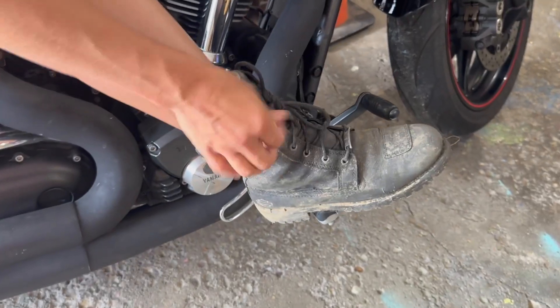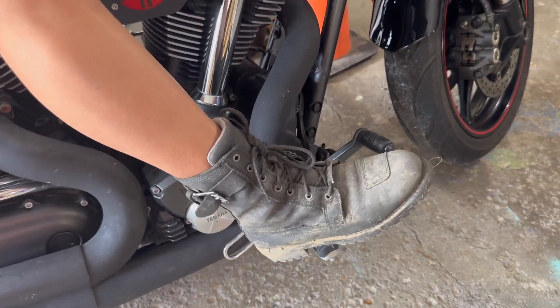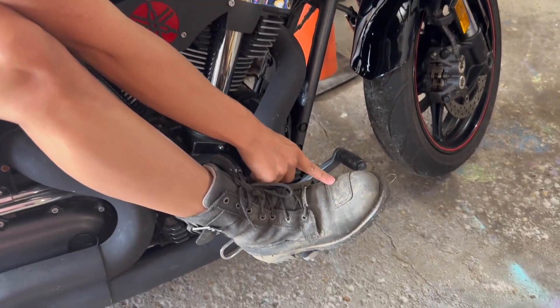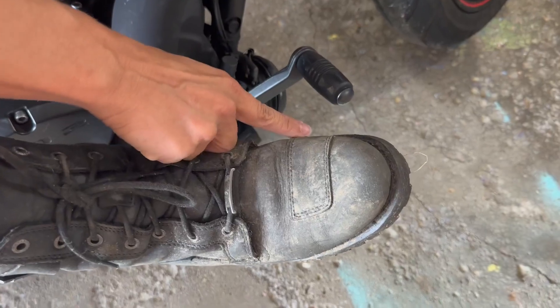As you saw earlier, I don't have to untie them or anything. They're very comfortable. On the other foot — your actual shifting foot — there's extra protection so that you don't wear through the boots fast.